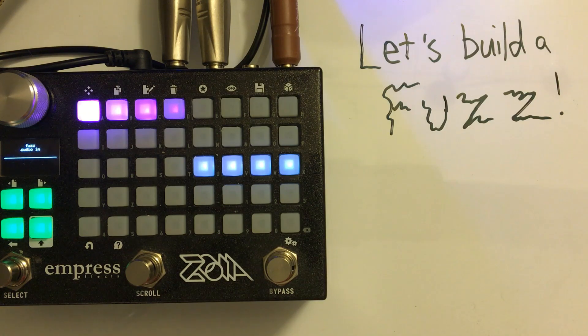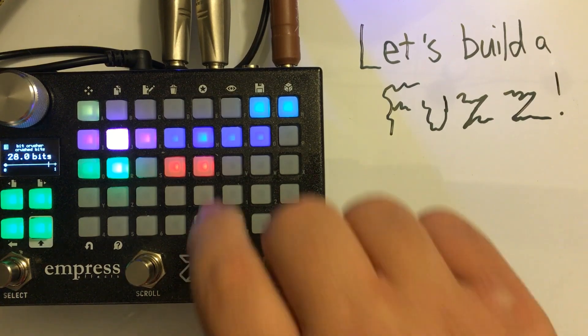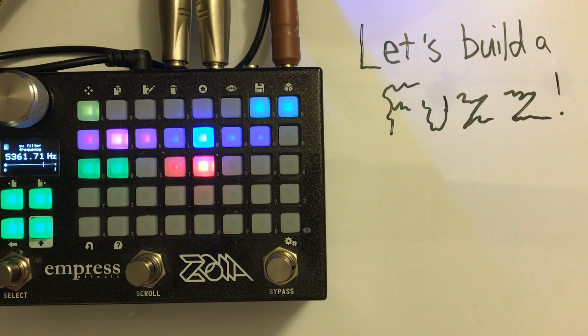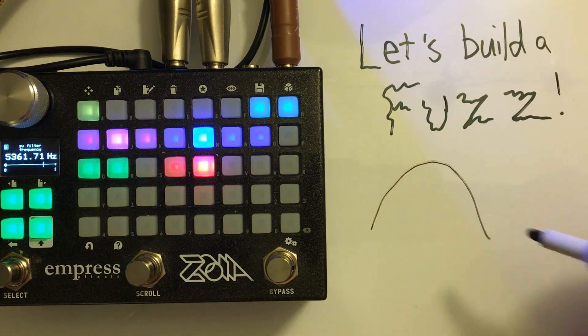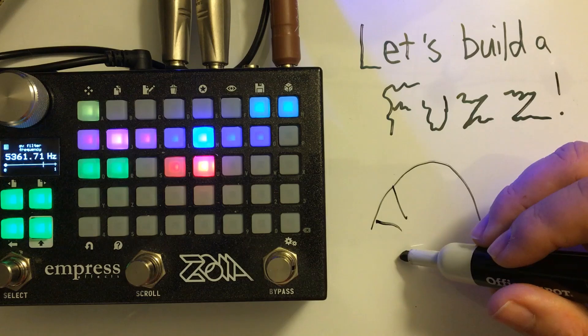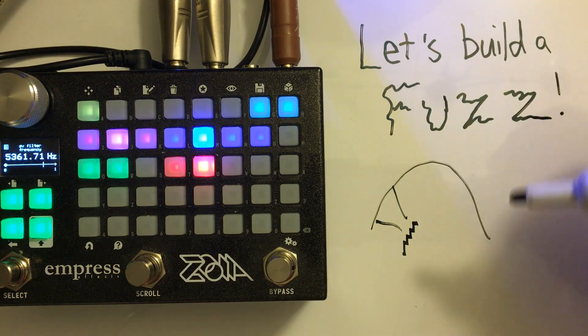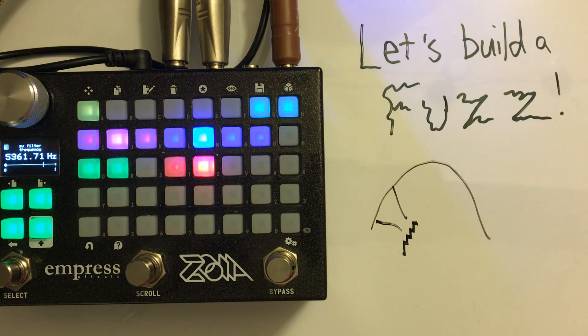The fuzz you heard that was built from Zoya components works by running a bit crusher into a low-pass filter. I'll spend a moment talking about what bit crushing does. When audio enters a digital pedal like Zoya, it has to be converted into digital signals. If you zoom in on any section of that audio signal, it's actually a bunch of changes in amplitude stepped like bits. The resolution is really high, so you don't hear that stepping.